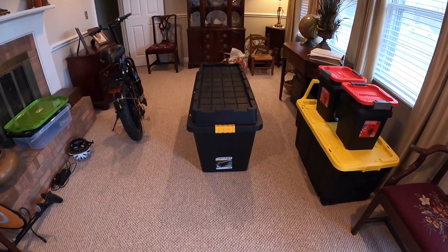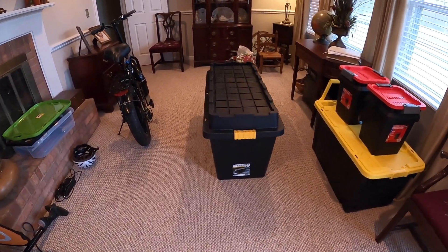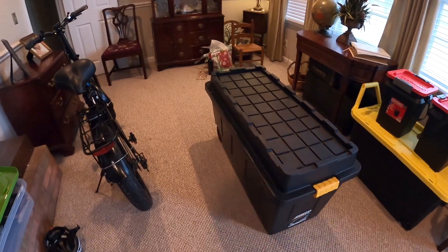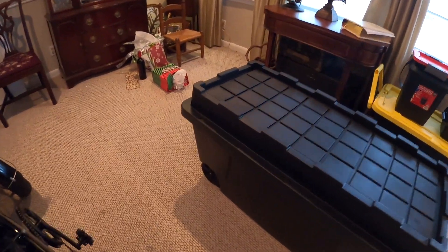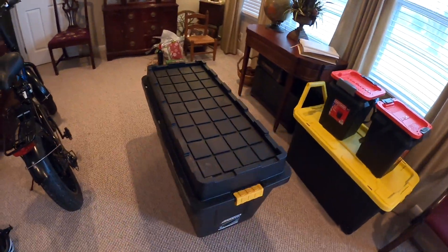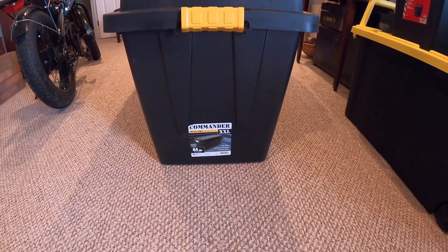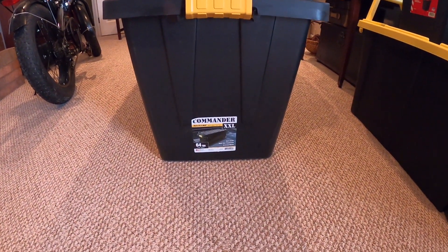Not waterproof. So what I have done, after taking some advice from my buddy Evolutionary Tom on YouTube — who is an e-bike expert, you see the wheel there — I got one of these 64-gallon totes with wheels. He said some of the people that own these e-bikes are using these containers for transport.